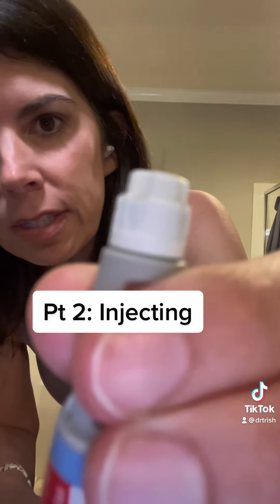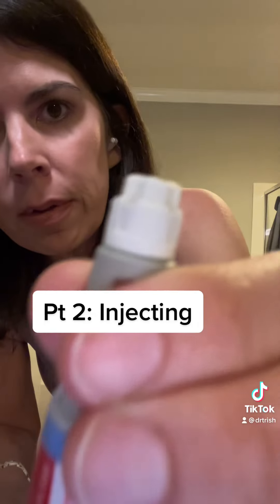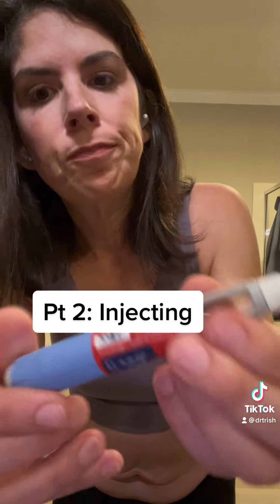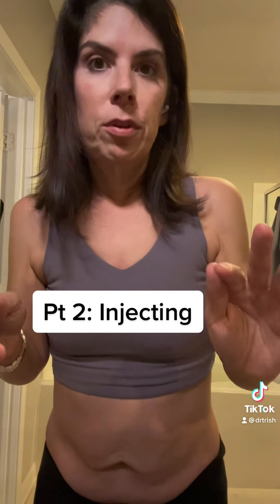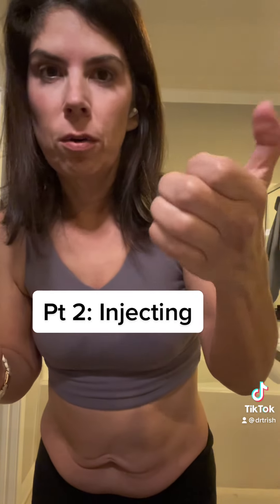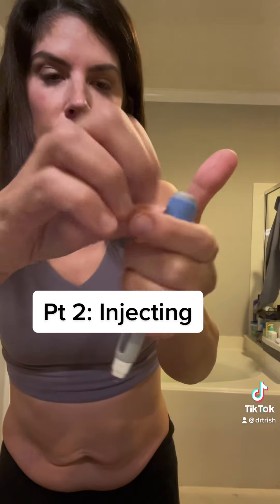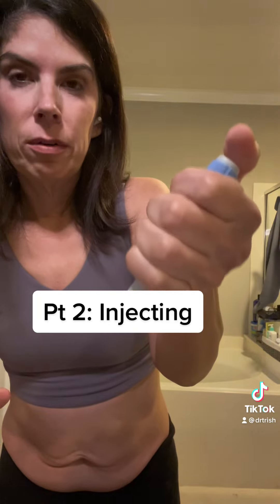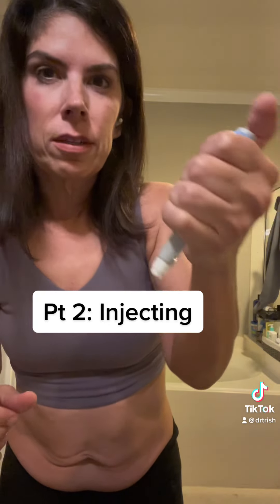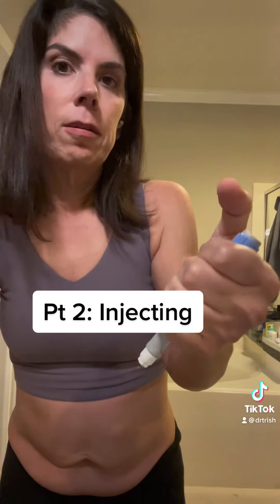When you dial it up you can usually see a little drop of medicine go to the tip — so it's primed and ready. With all these pens, you're going to hold it ideally with your dominant hand, gripping it with your fingers. Then you push down, because you do have to use a fair amount of force to push in the button on any of these pens.